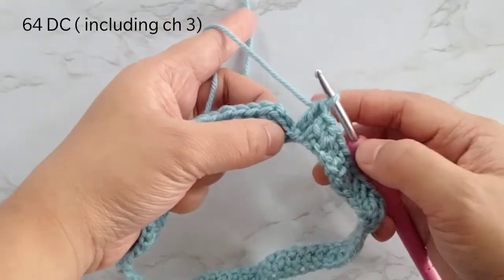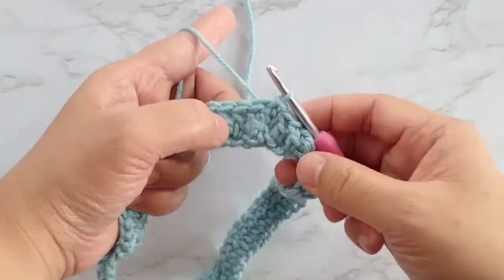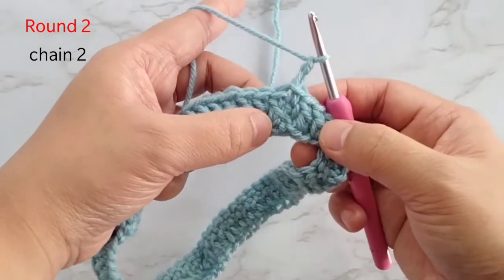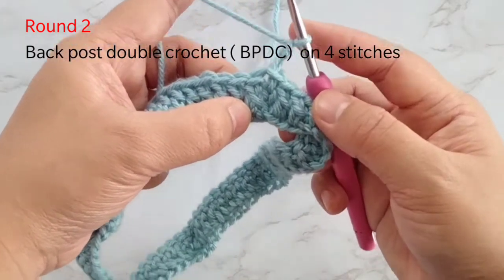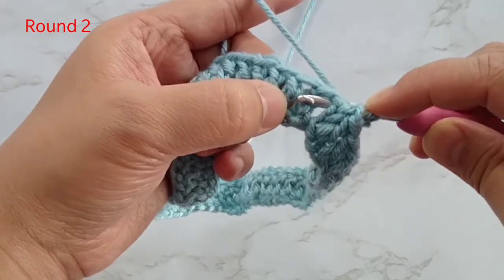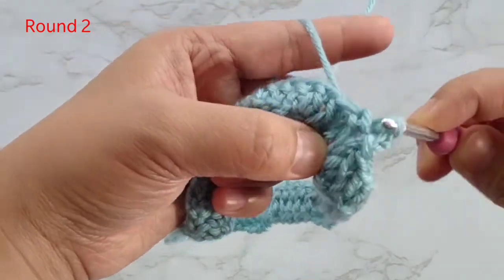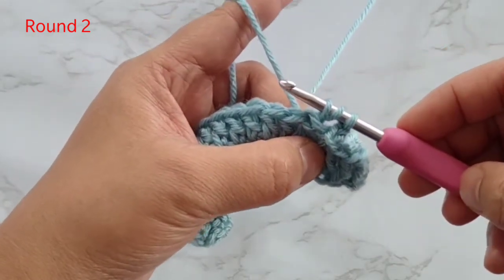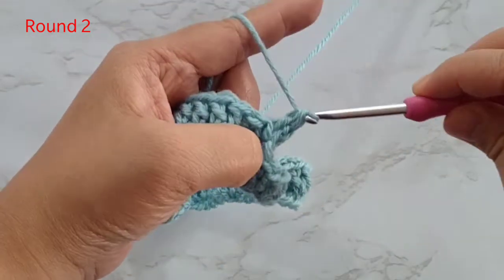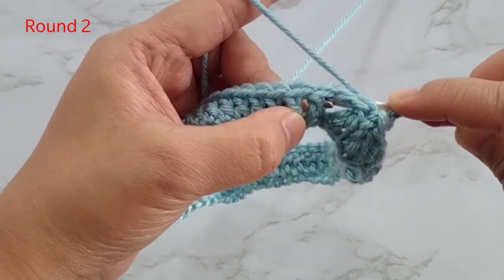I am at the end of round 1. We are going to slip stitch on the third chain of our first double crochet. We will start round 2 with chain 2, then we will make back post double crochets. Yarn over, insert from the back, around the front — it's like pushing this vertical post backward — and then make a double crochet. I'll do it 3 more times for a total of 4 back post double crochets.